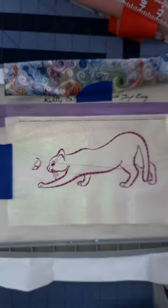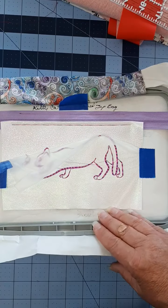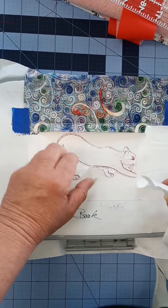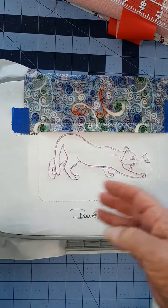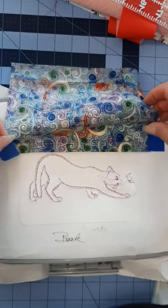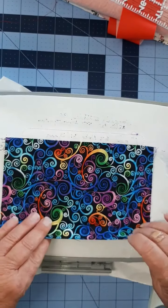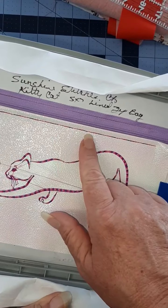I'm going to go ahead and trim this and remove my wash away and my tearaway. This is what the back looks like, and I just remove my tearaway. It's also time to pull our lining down. You should see the right side. Go ahead and tape that in place, and we're going to run the second line of stitching right under that zipper.